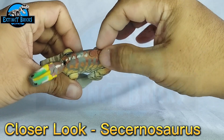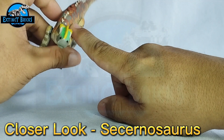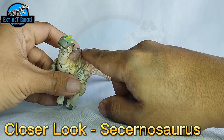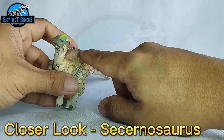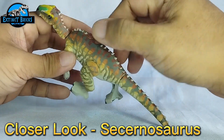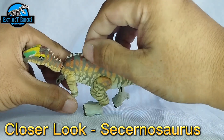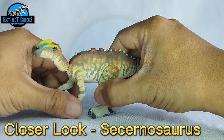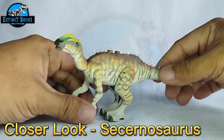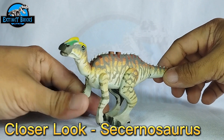Going back to this custom, it also has two studs on the back. I didn't want all four because hadrosaurs would taper on the upper section. So two studs lined up like that would be most appropriate, I guess. And that is our closer look on our Secernosaurus.